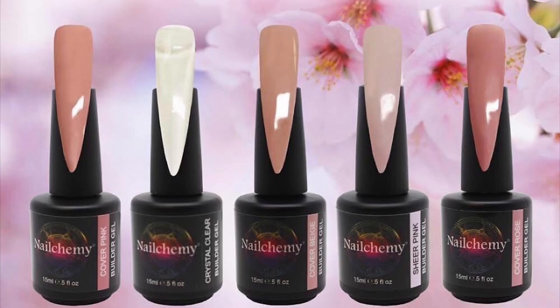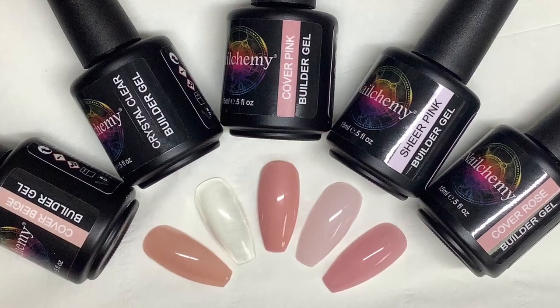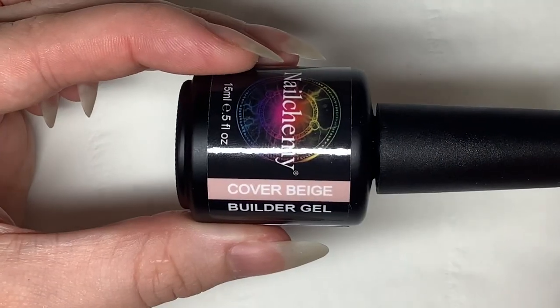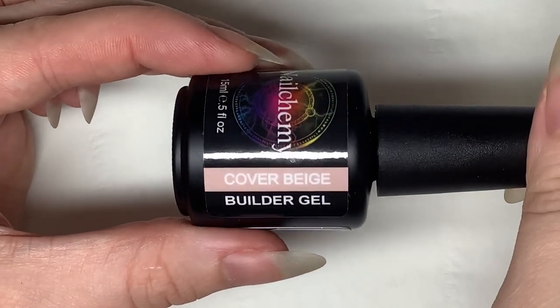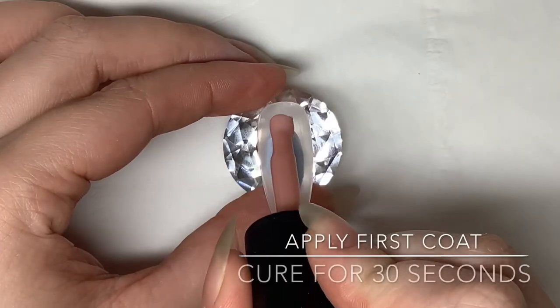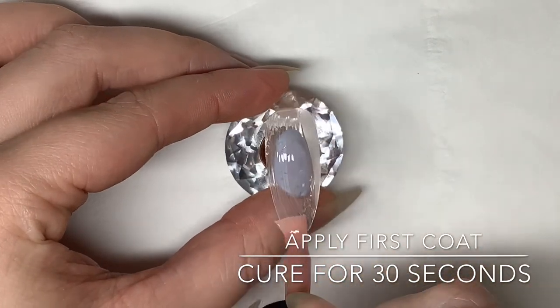Hi everyone, today's video is going to be about our new builder gel collection — it's a soak-off builder gel. I'm going to be showing you swatches and also demonstrations on how to apply them in different ways. There are five colors in our builder gel collection: cover beige, sheer pink, cover pink, cover rose, and crystal clear.